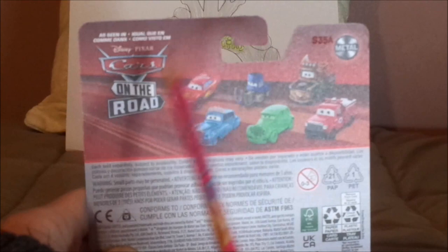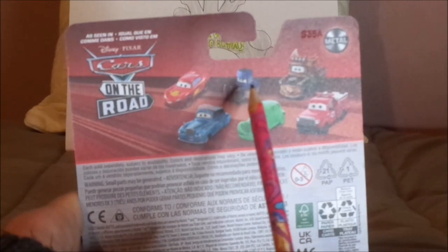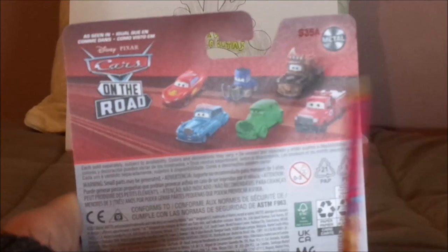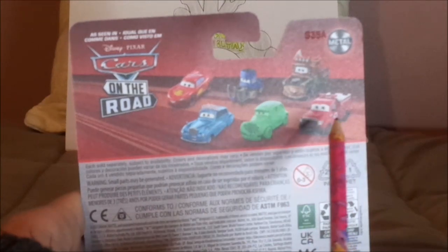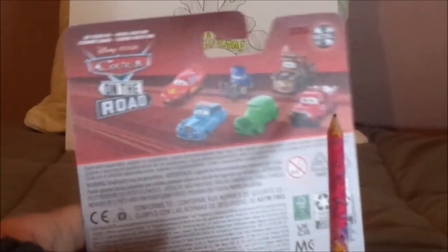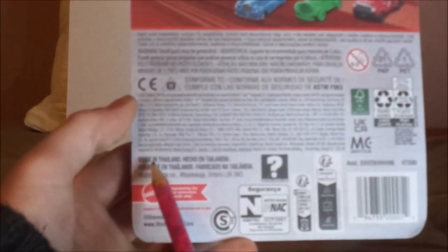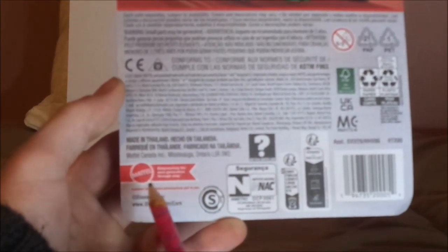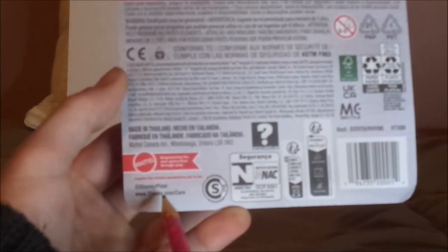And on the back, we have the red background, the metal logo, as seen in the Cars on the Road logo: Road Trip Lightning McQueen, the Pit Stubblesaurus, Cryptid Busted Mater who I unfortunately don't have, Mato who I unfortunately don't have, Mallory Carhut, and Adam Rodriguez who I unfortunately don't have. 2021 Mattel, made in Thailand, Mattel logo, empowering the next generation through play, Disney/Pixar, www.disney.com/cars.